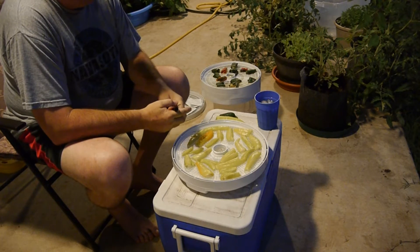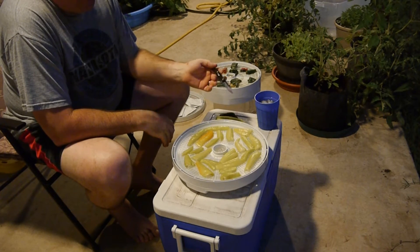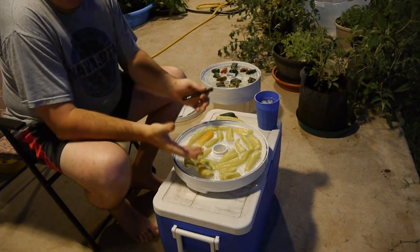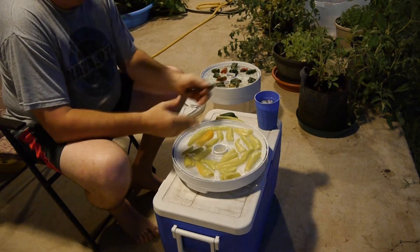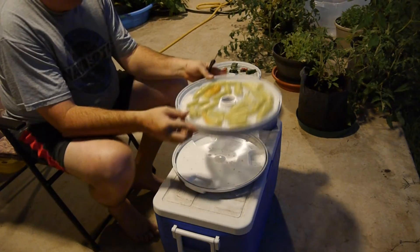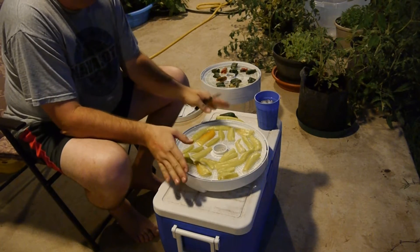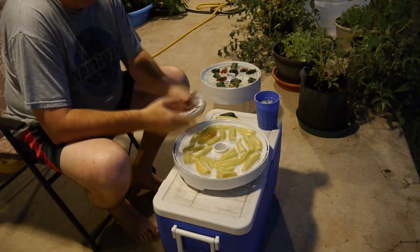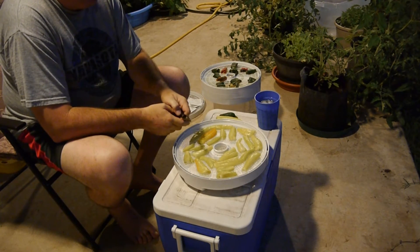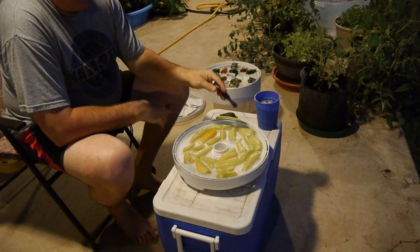What we do with our peppers — the hot banana peppers or Hungarian wax peppers — is we'll take them and dehydrate them in the dehydrator tray. I'll put a link to this dehydrator tray; it's not one of the big fancy ones, just a plain old one with about six layers that we can dehydrate peppers on.